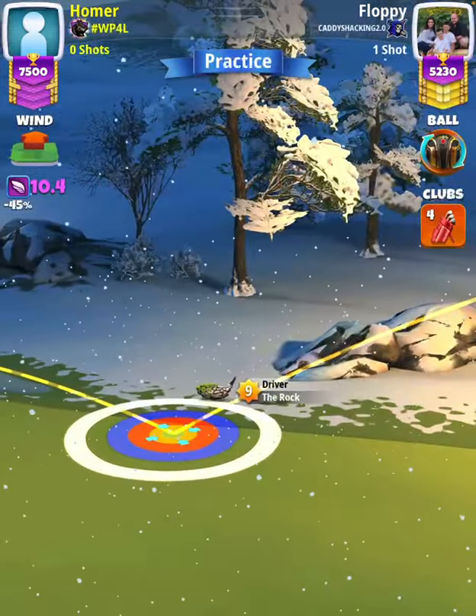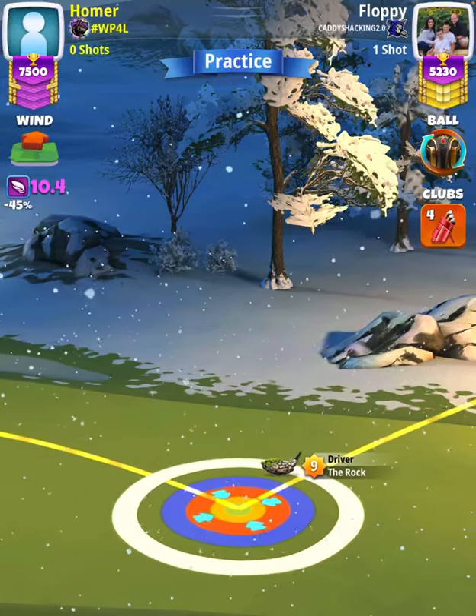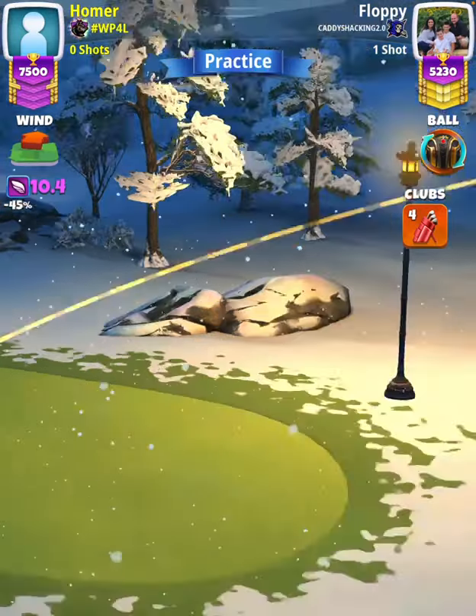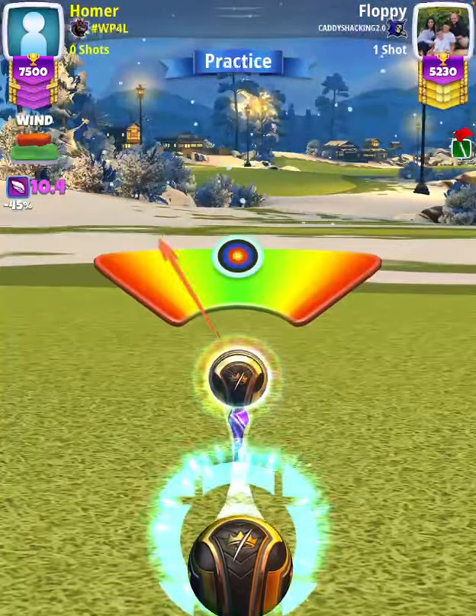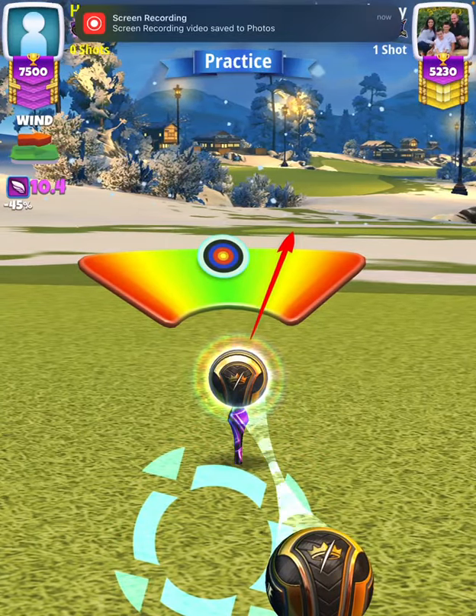Our adjustment is wind, so I'm going to adjust 10.4 rings. Then we're going to apply max overpower, which will be a slow needle with one ball of right curl.